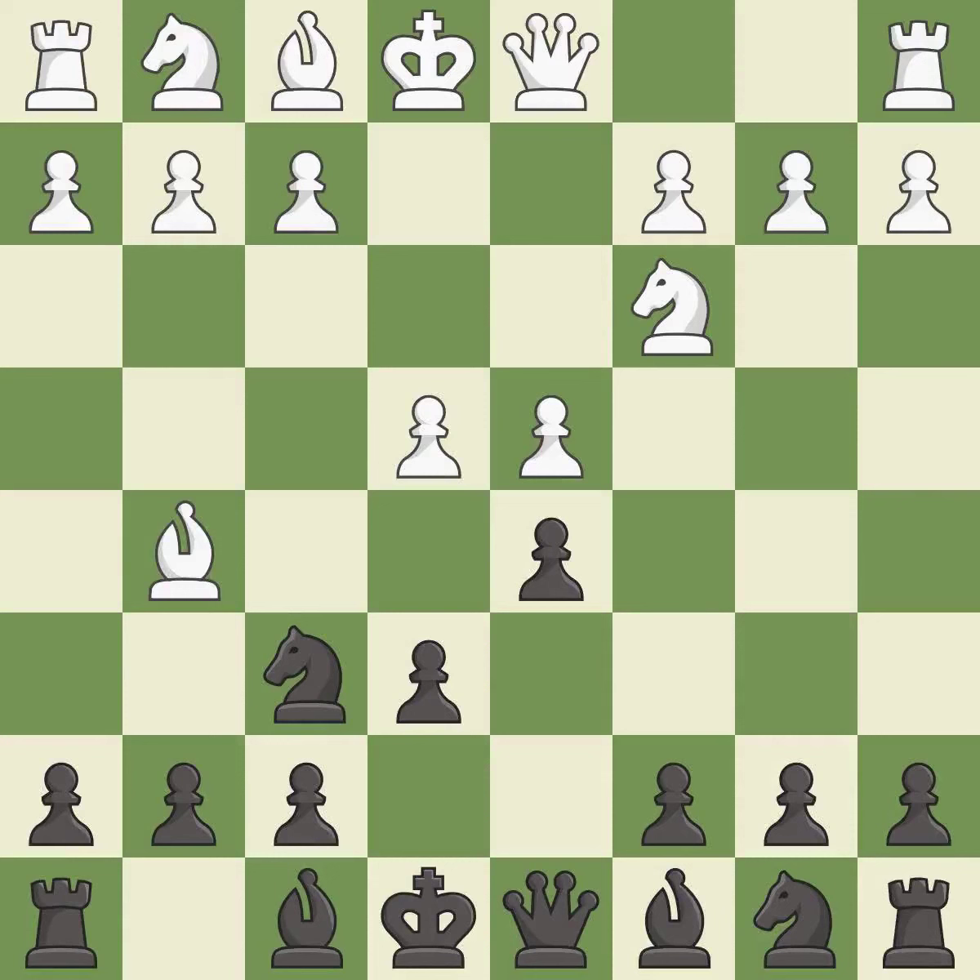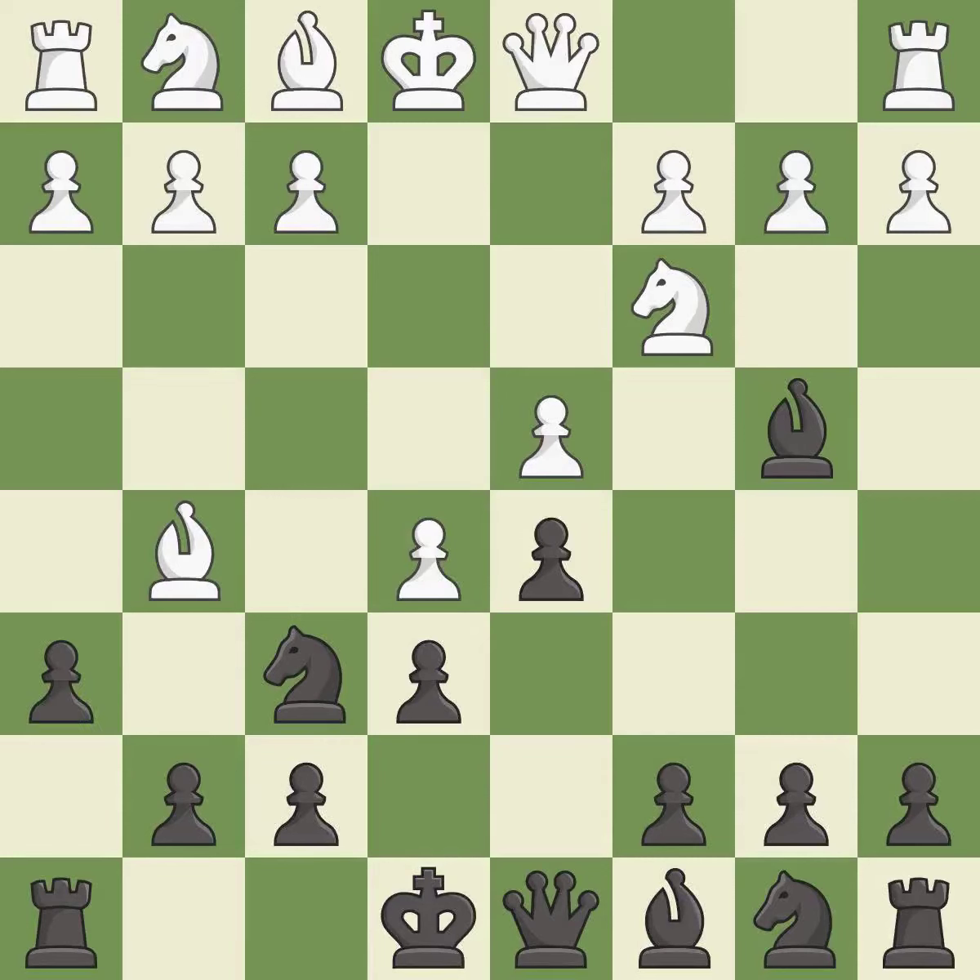Bg5 pins the knight on f6 and threatens e4-e5. Bb4 develops the bishop and pins the knight on c3 to the king. e5 closes the center and attacks the pinned knight on f6. h6 attacks the bishop on g5, forcing white to either retreat the bishop or exchange it for the knight on f6.